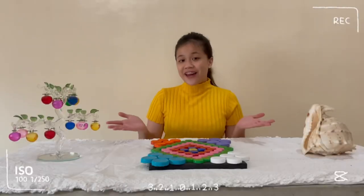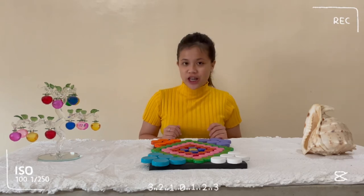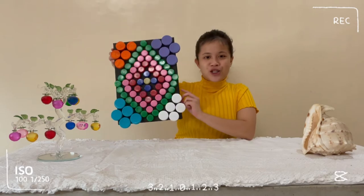And there you have it, guys. Those are the easy steps and how to do a DIY wall art decoration using bottle cups. And this is my finished product.